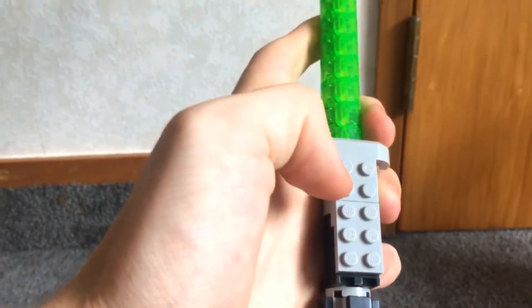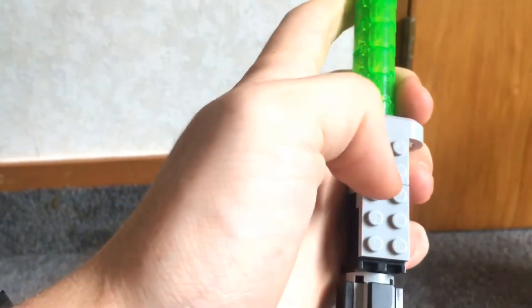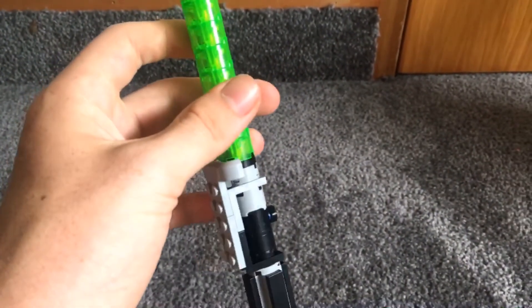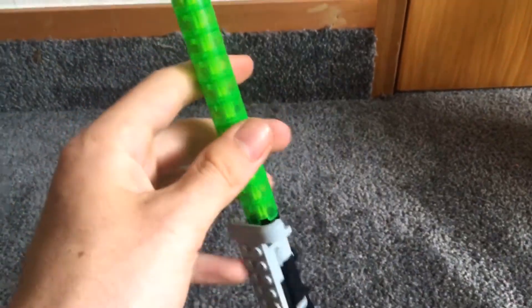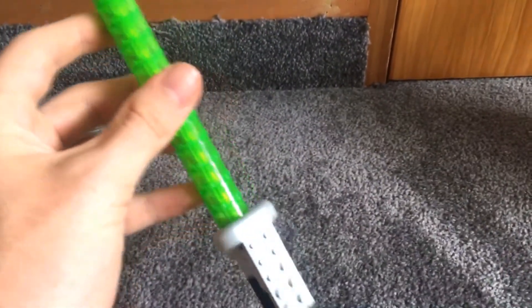It connects to the hand by pressing in on these four studs. Overall it's really cool. Now I'm going to compare the actual size of the set to the Kylo Ren Shuttle to show you what the scale looks like.